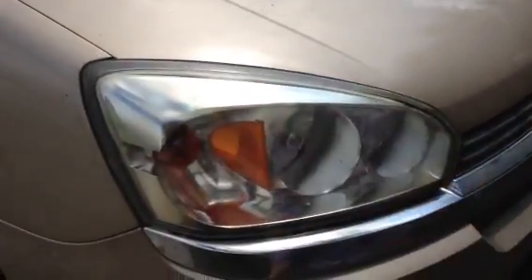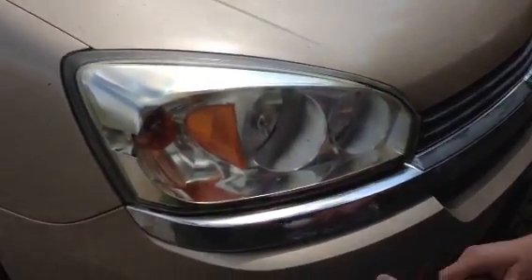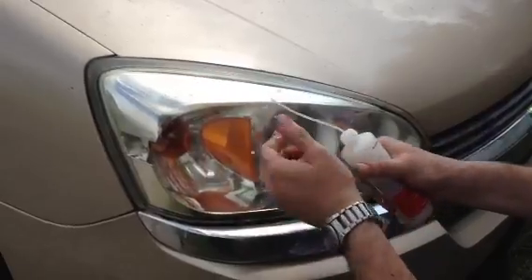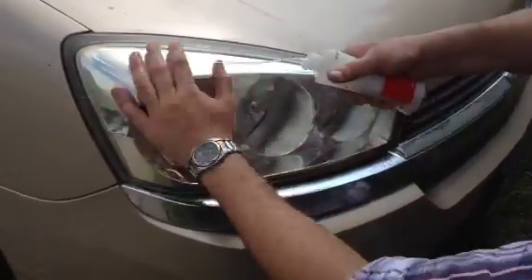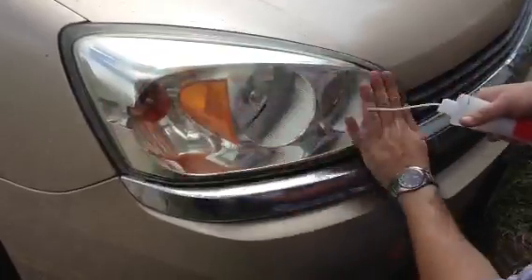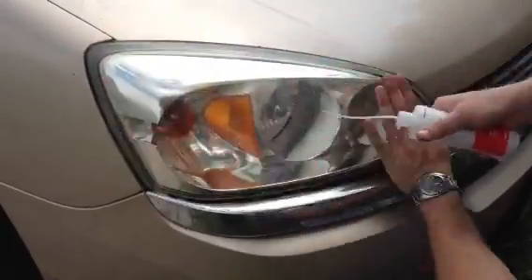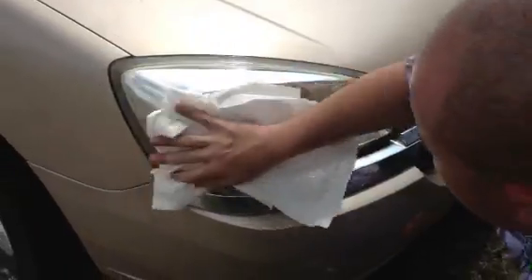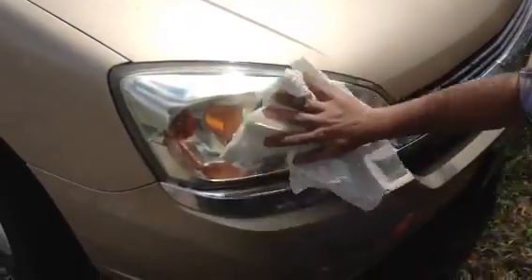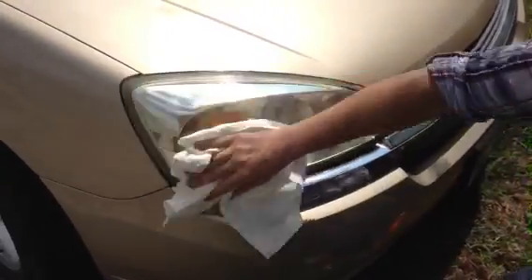Okay, you clean it up. Use some soap and water, kind of wash it up a little bit. Take off all the chemicals. And just wipe it down. Repeat as necessary.